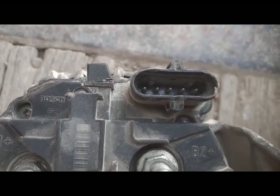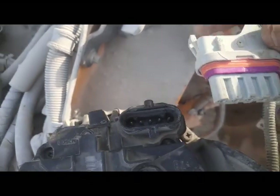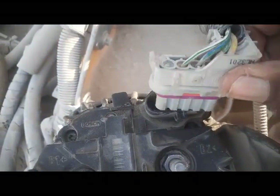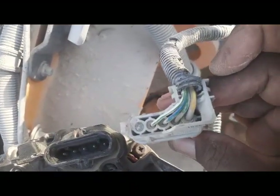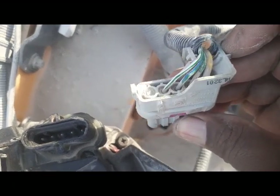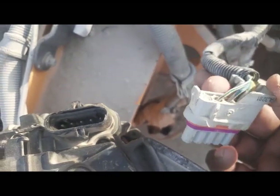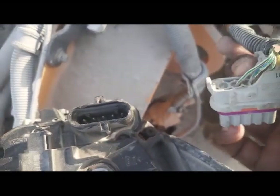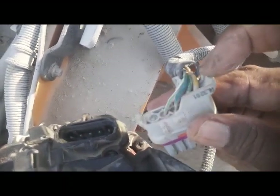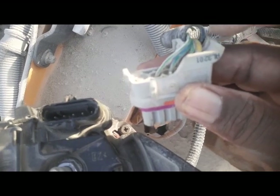The fourth wire — the yellow one — is used for emergency engine stop. This is the connector coming from the engine harness side. I will discuss that yellow wire in another video. The wiring diagram from the German engine manufacturer shows only three wires, and the Volvo machinery uses that fourth yellow wire for emergency engine stop.